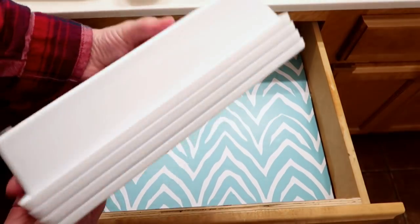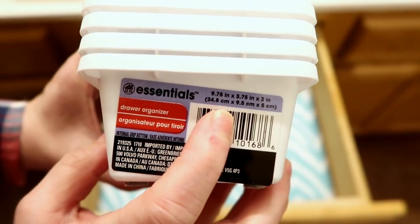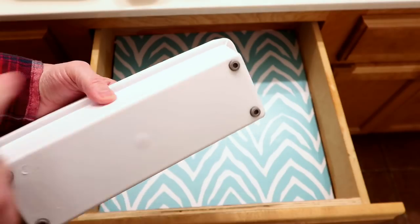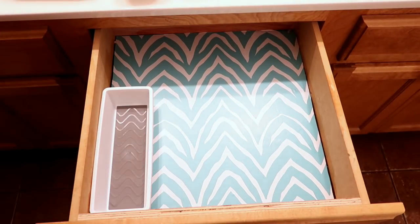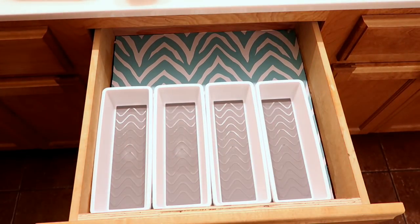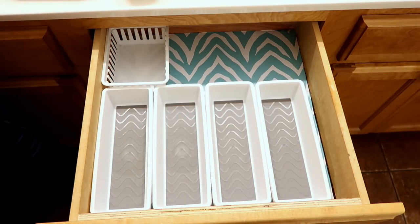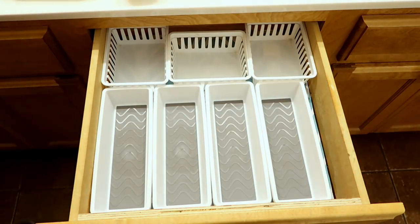These organizers — I got some new ones from Dollar Tree and these are amazing. They come in two different sizes; this is the smaller of the two. They have a nice little gray insert on the inside, and then my favorite part is the bottom — the bottom has nice little rubber feet so they are not sliding around your drawer.